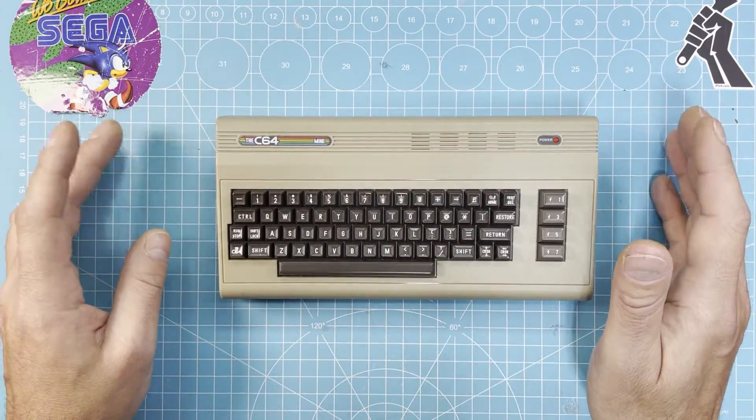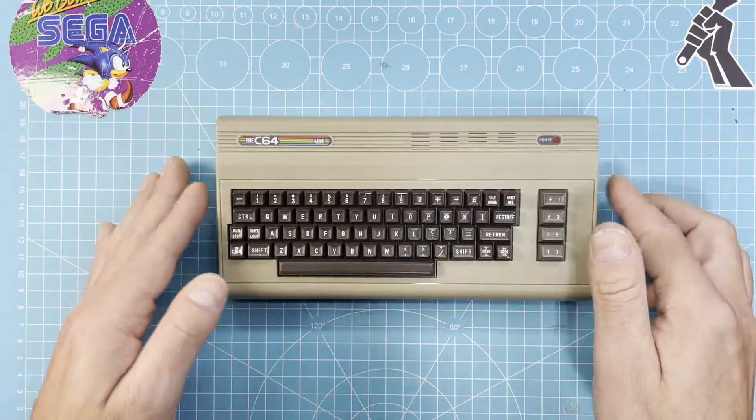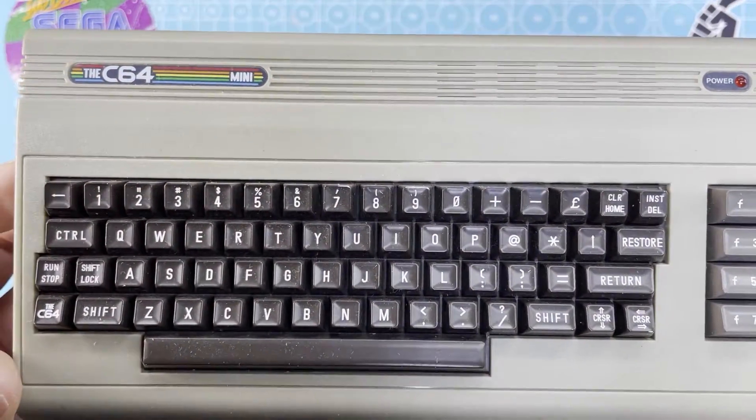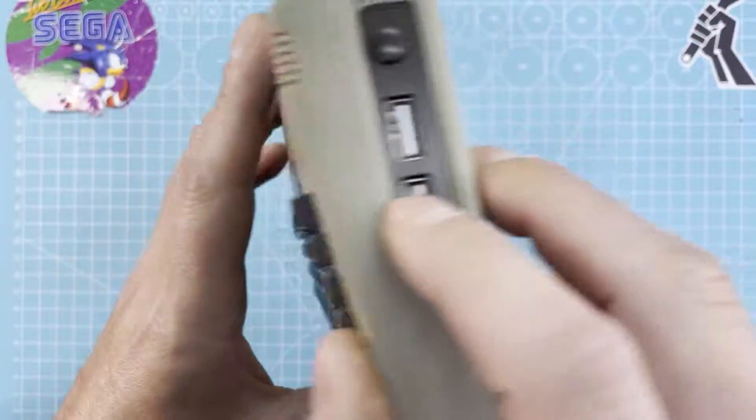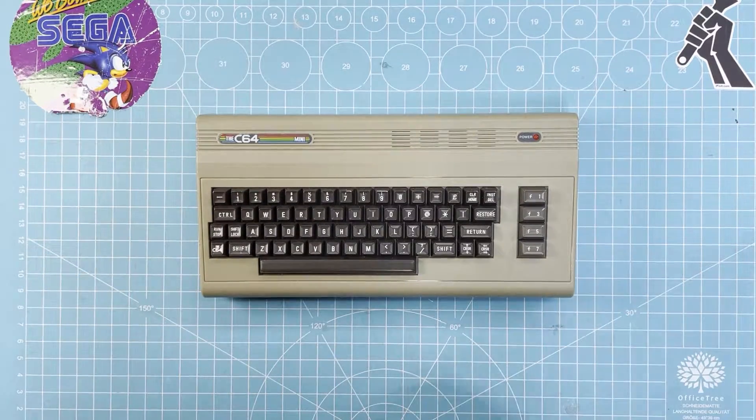Hi guys, Flo here, the Consolist. In today's video I want to take a look at this C64 Mini. I bought this faulty on eBay — I can show you the listing.